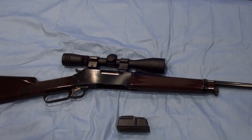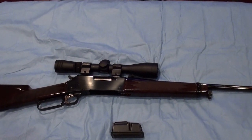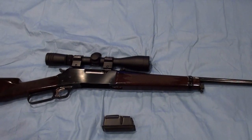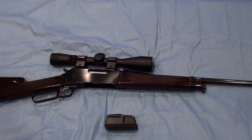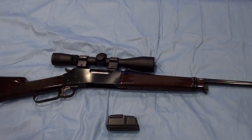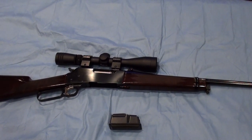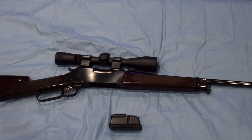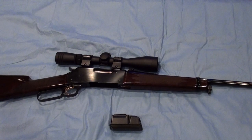Today I'd like to do a little review of the Browning BLR lever action rifle. We'll start off with a brief history and then get into some specifications of the BLR. The BLR was Browning's entry into the lever action market. They began producing them at the FN plant in Belgium in 1969, then moved production to Japan in 1973 and have been producing them there ever since.